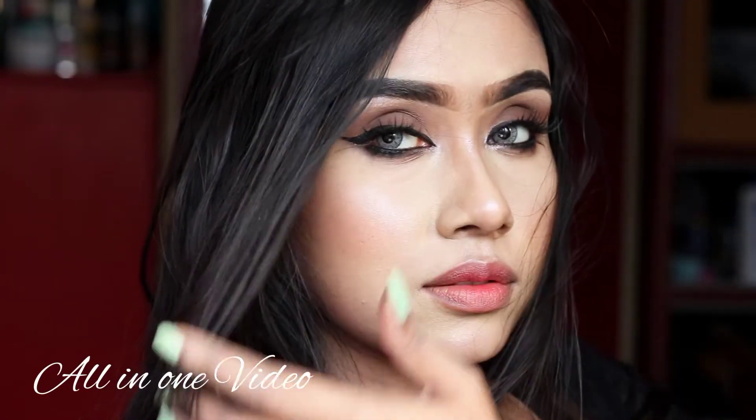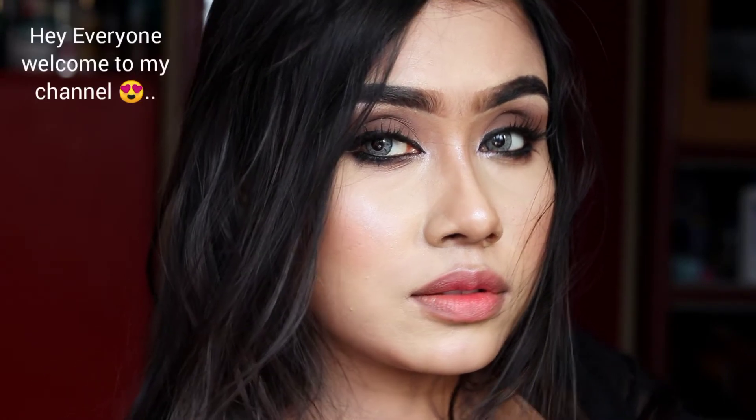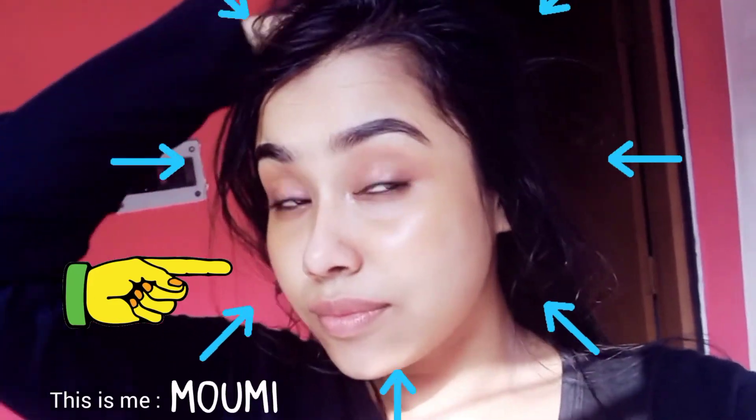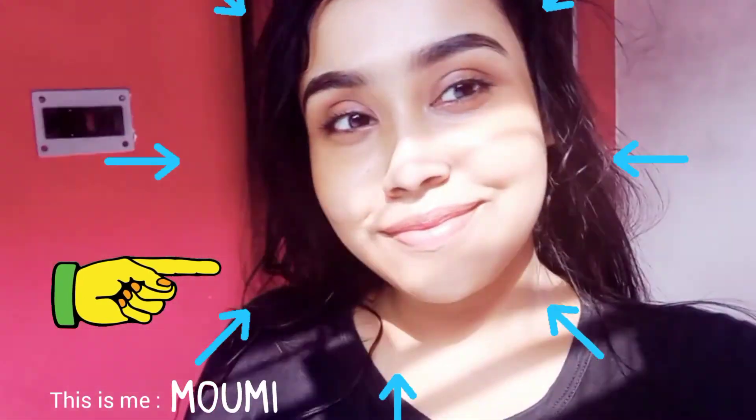Hey everyone, welcome to my channel. I hope you all are doing well. This is Momi. Today I'm going to show you how to style a black saree with classy jewellery, shoes and makeup.